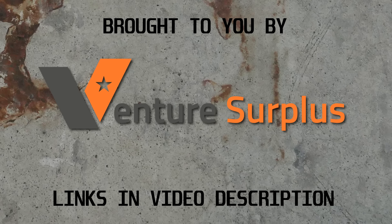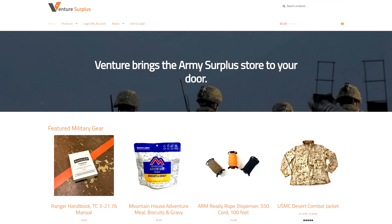This video was made possible in part by supporters of the channel on Subscribestar and today's sponsor Venture Surplus.